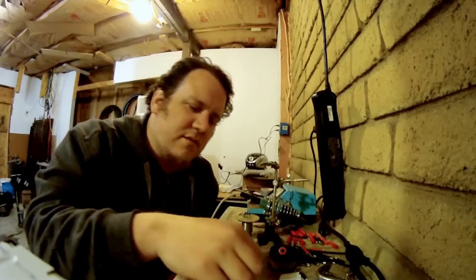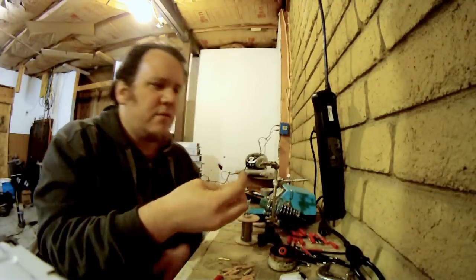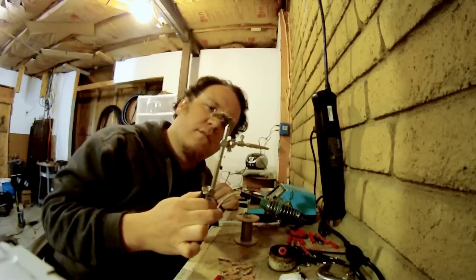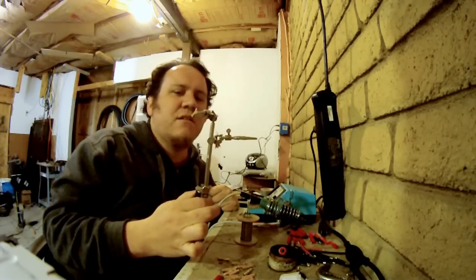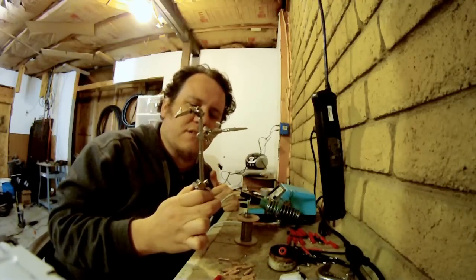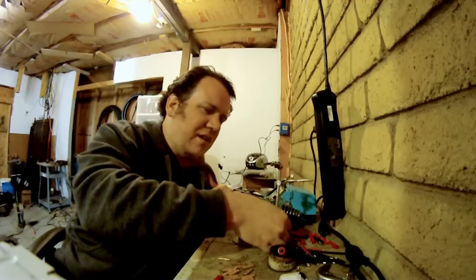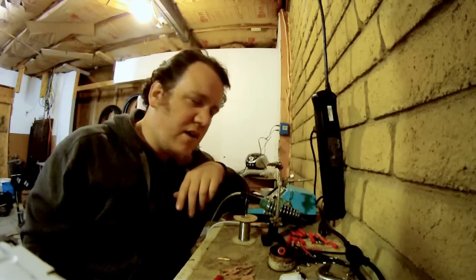Alright, let's take our bullet here and stick it in the little soldering hopper. Now you're really going to need one of these. This job is like near impossible without these. These are like three bucks at Hobby King or Harbor Freight or other China dealers — they're worth way more than three bucks in my opinion.